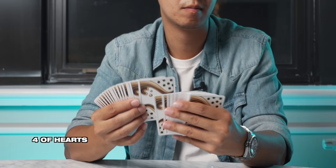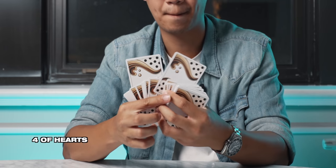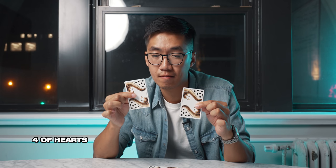Now let's look inside this deck. I have a feeling it could either be this one or this one. I'm pretty sure it's either one of these, but let's see. I'd say it's not the jack of spades because we definitely picked the four of hearts. Did I get it right?